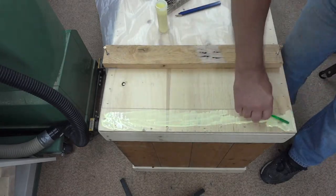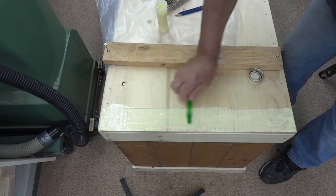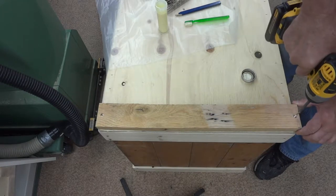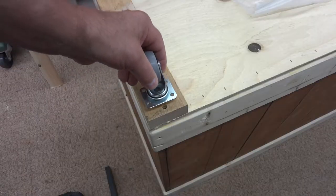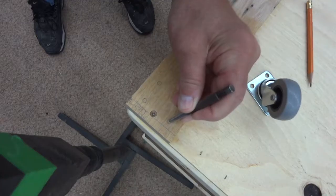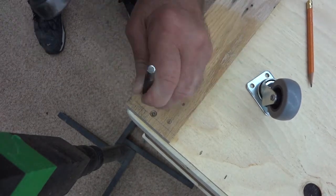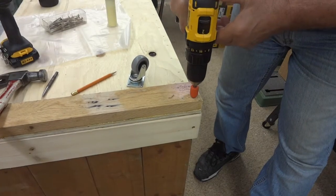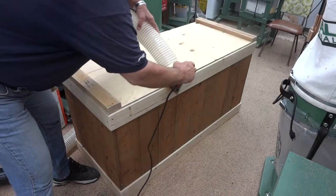As you can see, I'm not planning on taking this apart. The edge of that plywood was pretty sharp, so I'm just sort of rounding it over here.